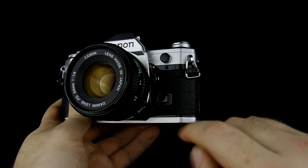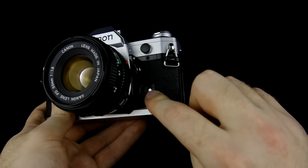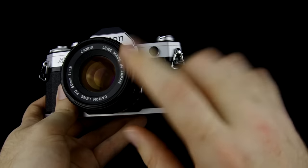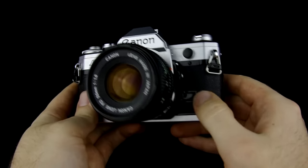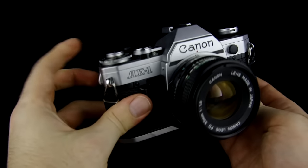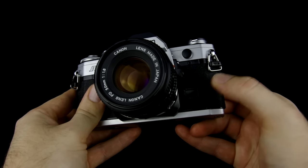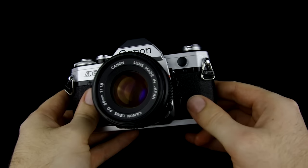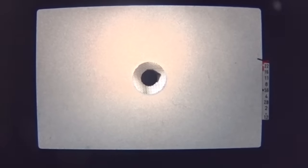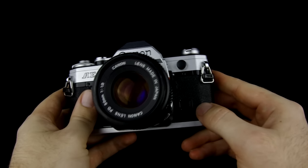Another button on the AE-1 is the depth of field preview button, which is right here. When you push it in, it will close down the aperture and the lens to what it will do when it actually takes the photograph, giving you a preview of what the depth of field — basically the range of focus — is going to be. You need to have the film wound and the shutter cocked in order for it to work. Doing this will also lower the amount of light coming into the viewfinder and can make it quite difficult to see. My personal opinion is that the depth of field preview is fairly useless — you should just be pre-visualizing the photo in your head anyway, and using the markings on the lens as a reference for what your depth of field is.